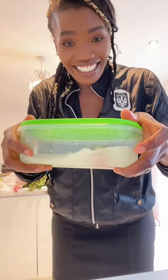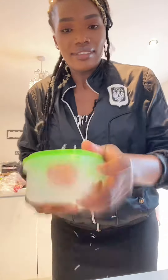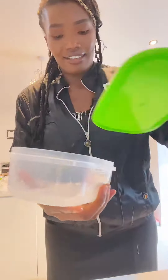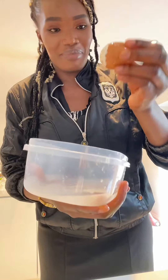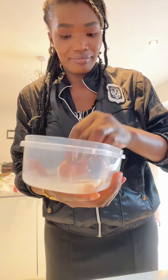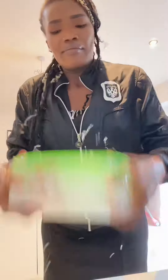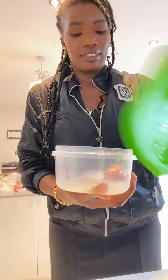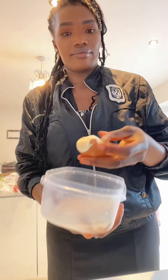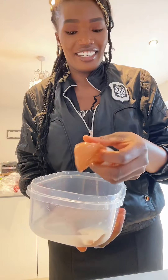Guys, it's peeling! It's peeling! That feels good — it has peeled. See, it's peeled!